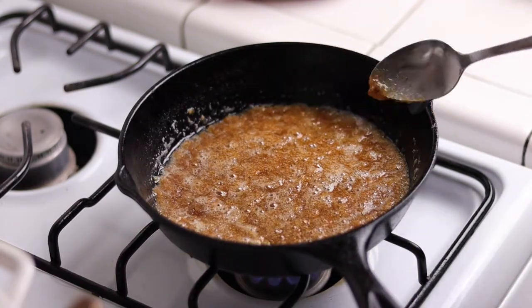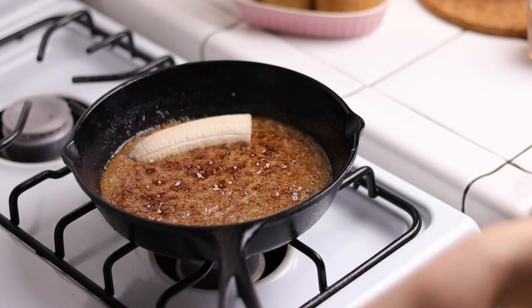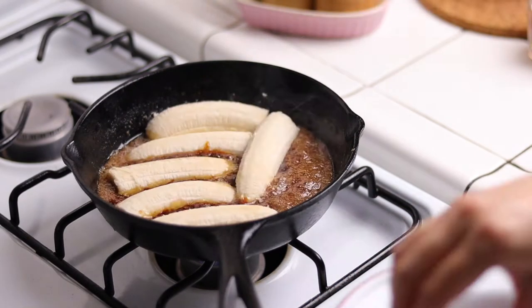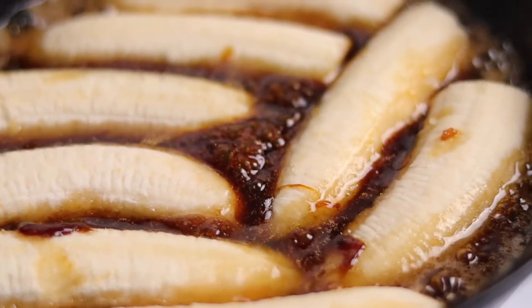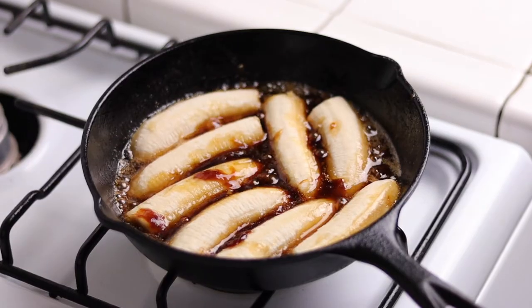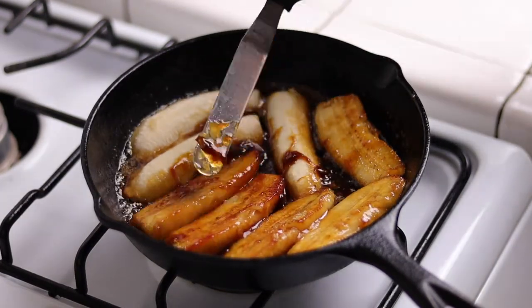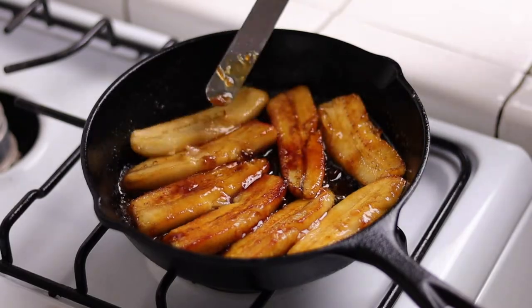Once the brown sugar mixture is bubbling and looks like hot lava, drop in the bananas flat side down and cook them for about two minutes per side on medium heat. After two minutes, flip them over and cook the other side for another two minutes or so. Look at those bananas — they're perfectly brown and smelling so, so good. Now comes the fun part: we're going to pour the rum in the pan and set it on fire.